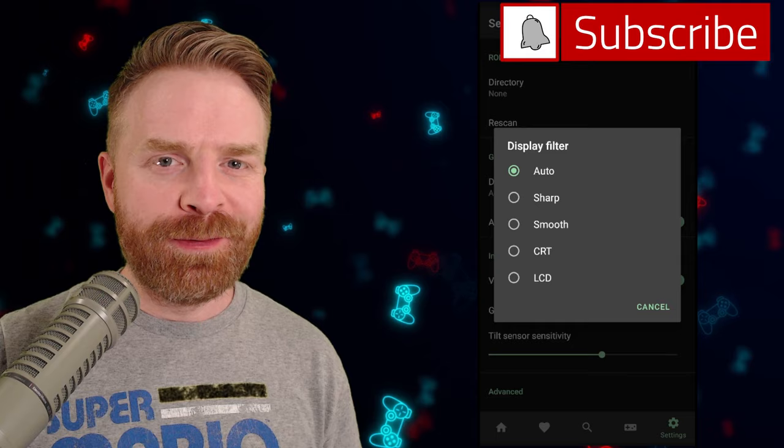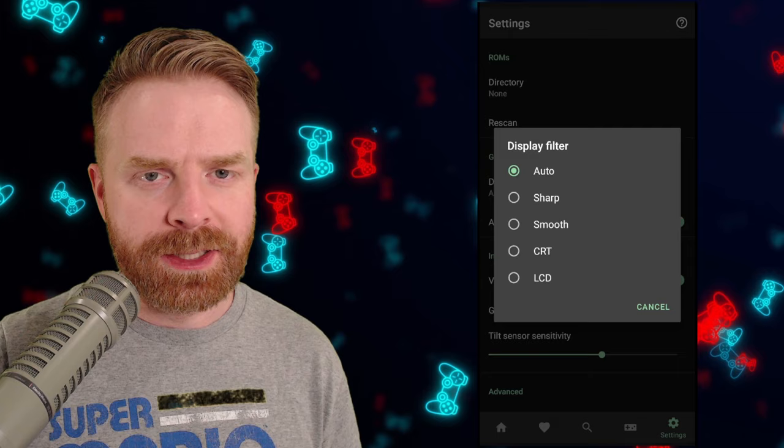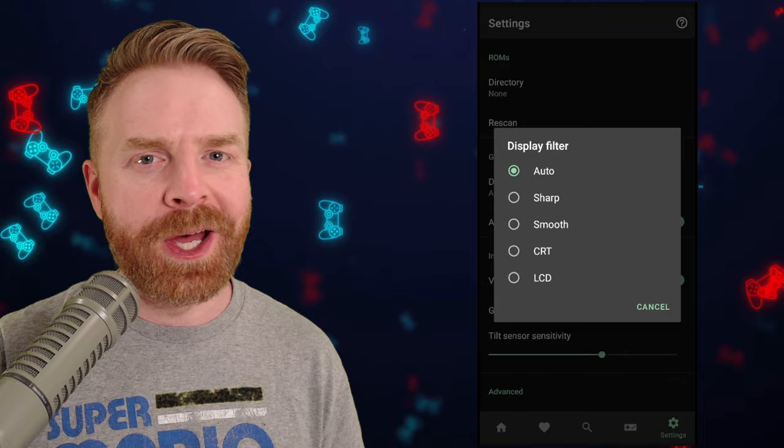For the display filter on the main menu, there are a few options: auto, sharp, smooth, CRT, and LCD. By default it's set to auto, but feel free to change it to whatever you prefer — it's a matter of personal preference.